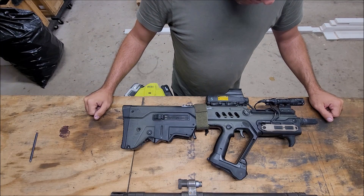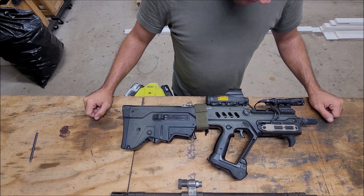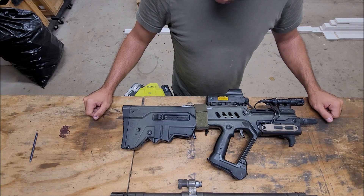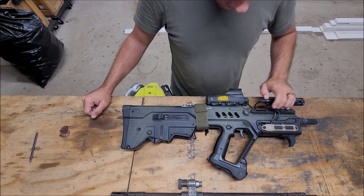Wanted to do a benchtop video today talking about my Israeli Weapon Industries Tavor SAR, which stands for Semi-Automatic Rifle. When I moved to Texas, these had just come out. They weren't available where I was living previously because of infringing laws.